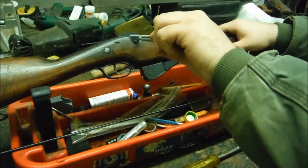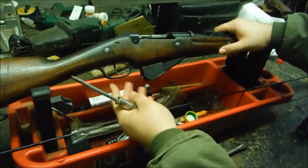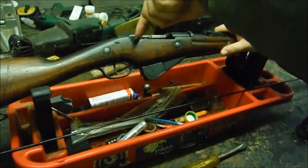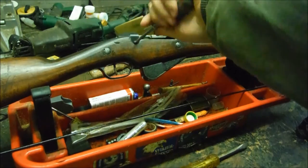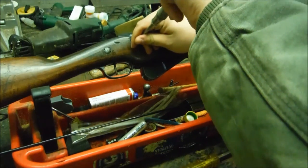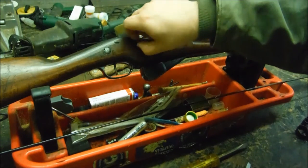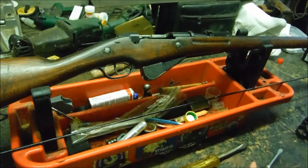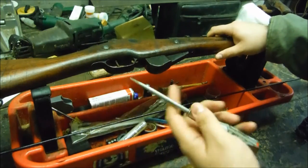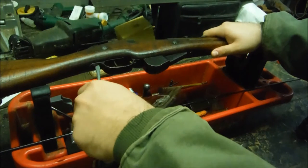This screw right here holds your magazine and trigger assembly because there's a pillar that goes straight up into the receiver — I'll show you that in a minute. A lot of these rifles will also have pretty dark bores, just how it is. A lot of these were left in the field and then picked up by French soldiers, so they couldn't get cleaned right away. Next we're going to take out the screw behind the trigger guard.